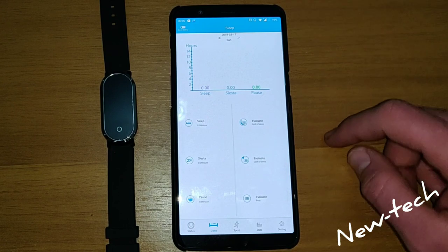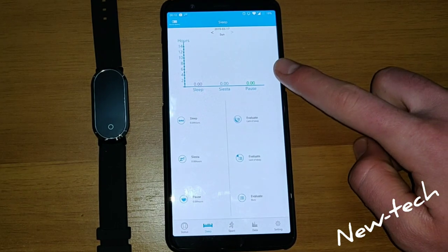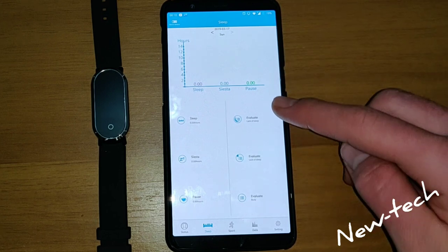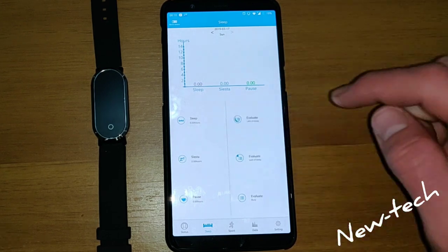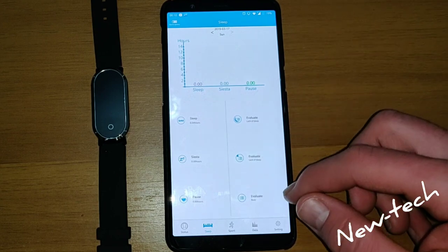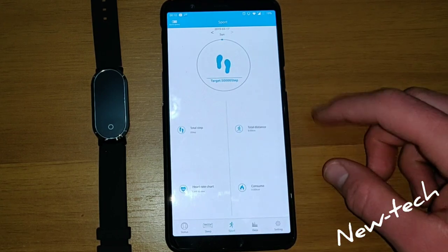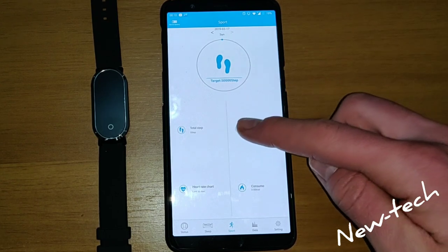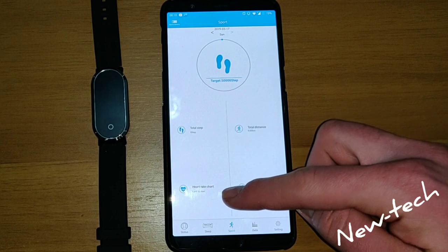If you go to sleep, it is going to show our sleep statistics and our sleep hours, our pause and everything. Now if you go to sport, it is going to show our steps, it is going to count our steps, total steps and heart rate.